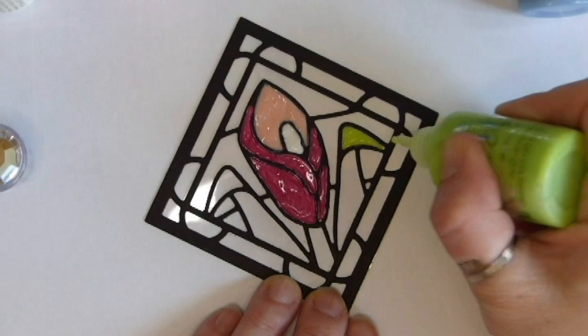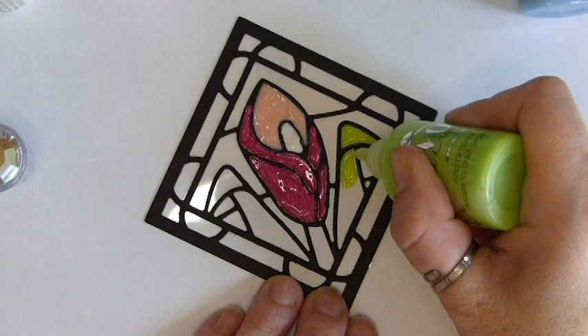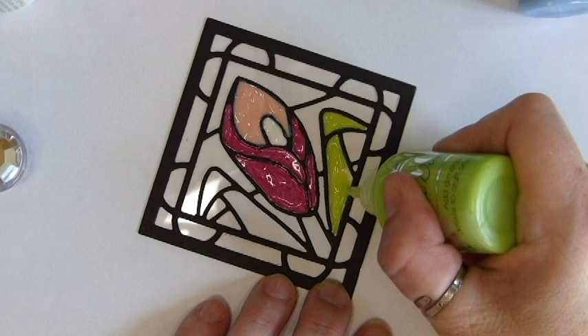This is my all-time absolute favorite Nuvo drop — it's a crystal drop in Apple Green and I use it so much it's ridiculous. I have about three bottles of it, I go through it so quickly and I'm always having to stock up. But you can see why — it's just such a lovely green, it's really bright and vibrant and it really complements this lily.